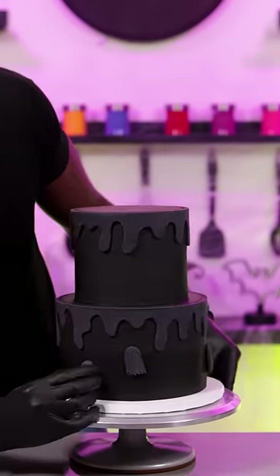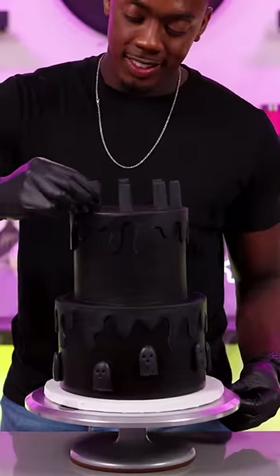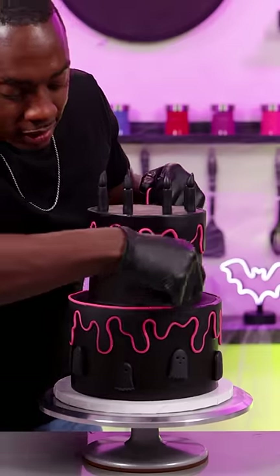First I have to make this cake completely black before I add any color, and I'm doing this with black fondant. I know a lot of y'all don't like fondant, but that's all right because sometimes it's necessary depending on the design.